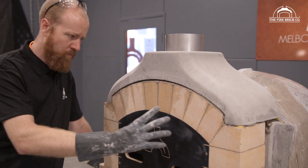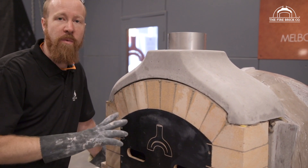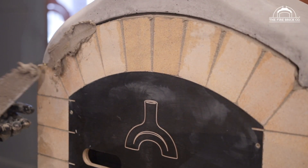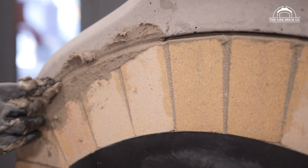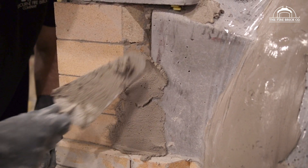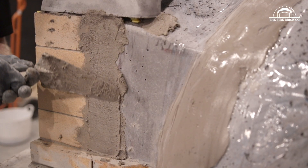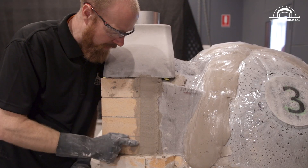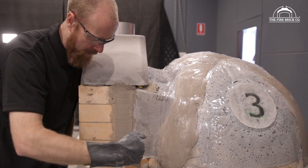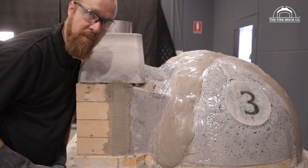Once we remove the formwork and clean out all the joints, we're going to find little holes that we'll want to fix up with a little bit of mortar. Now we'll also fill in the gap around the side — in behind these bricks, we can trowel some mortar in there and bring it flush with the brickwork. This back edge — don't worry too much about it because your render is actually going to come up to this point anyway.